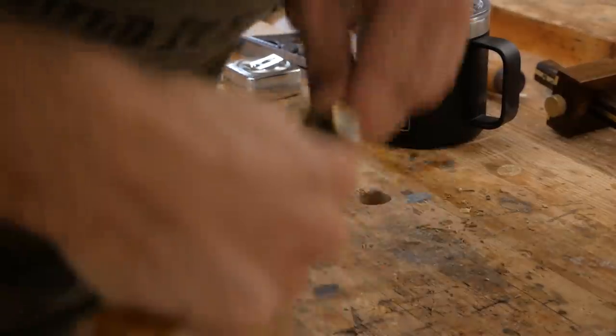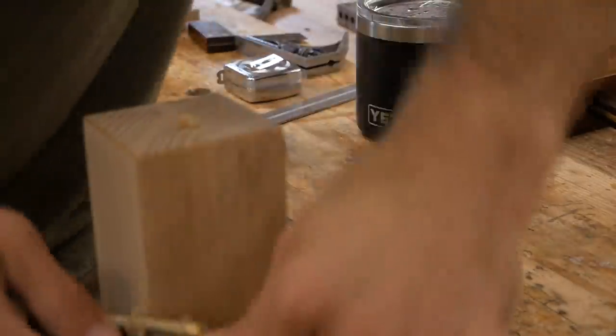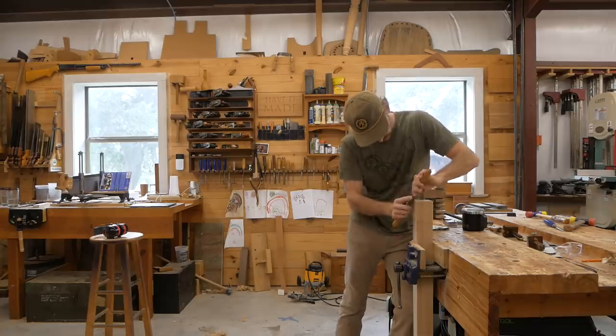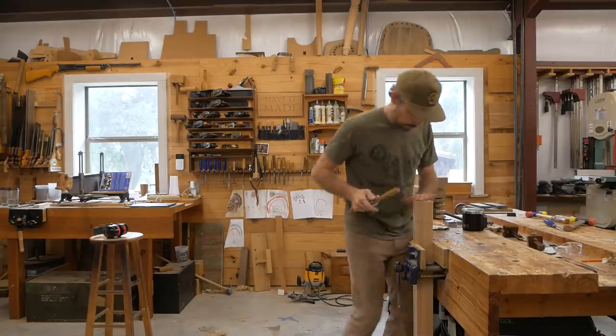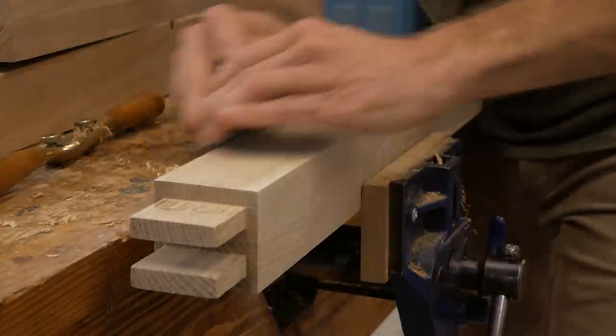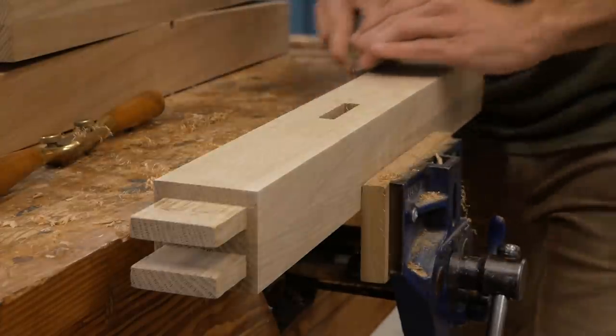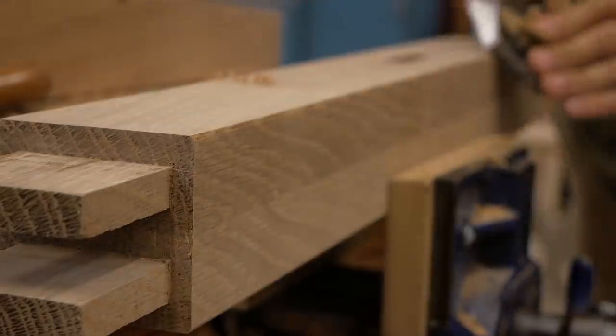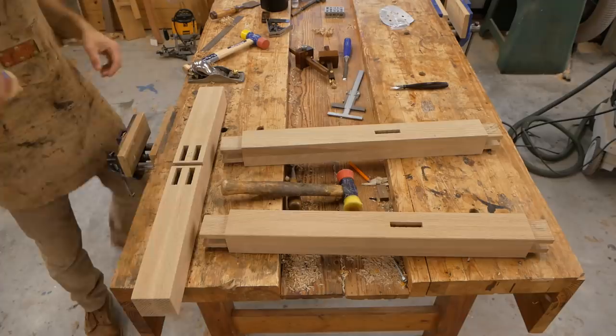I'm putting chamfers on all the edges using a spokeshave and hand planes. I like to slow down and use hand tools here rather than a router with a chamfer bit. I have a small block plane and I'm working a slight chamfer on all the pieces, being careful not to chamfer the inside of the uprights since that's where the trim piece goes.